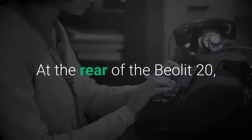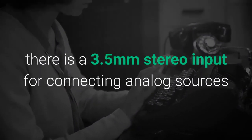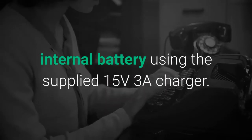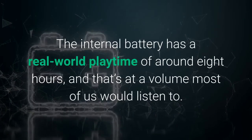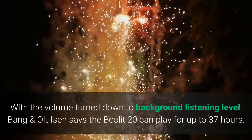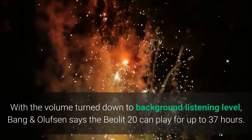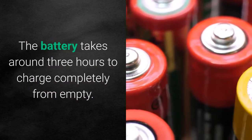At the rear of the Beolet 20, there is a 3.5mm stereo input for connecting analog sources and a USB-C port for charging the Beolet 20's internal battery using the supplied 15V 3A charger. The internal battery has a real-world playtime of around 8 hours, and that's at a volume most of us would listen to. With the volume turned down to background listening level, Bang & Olufsen says the Beolet 20 can play for up to 37 hours. The battery takes around 3 hours to charge completely from empty.